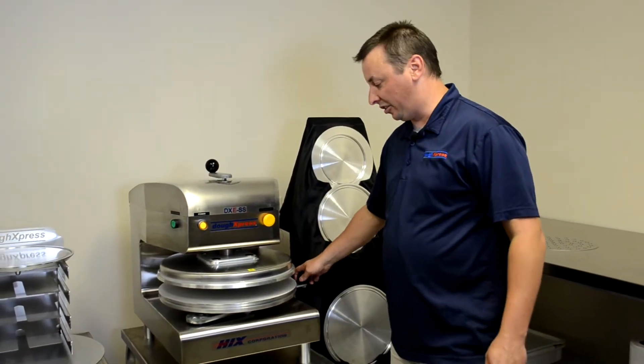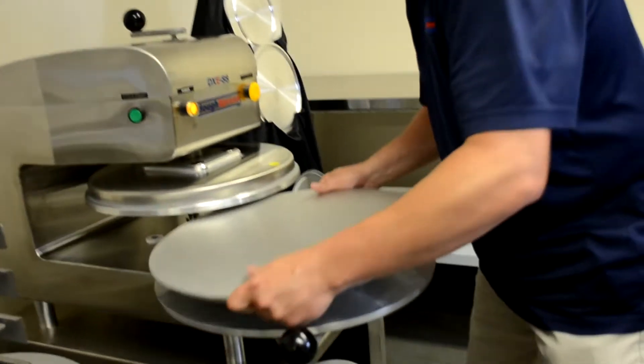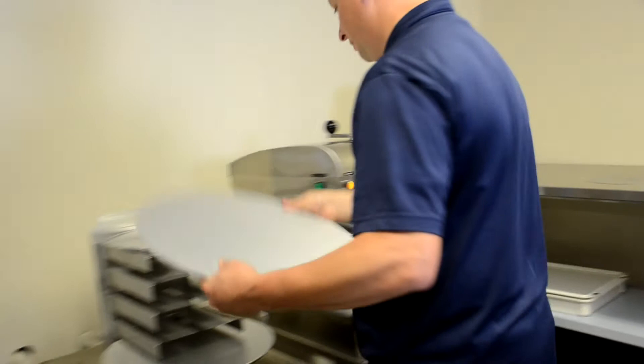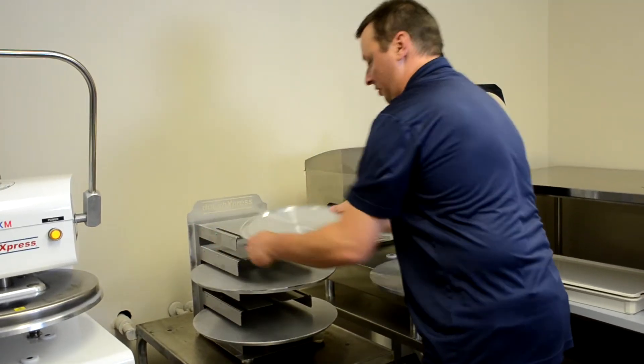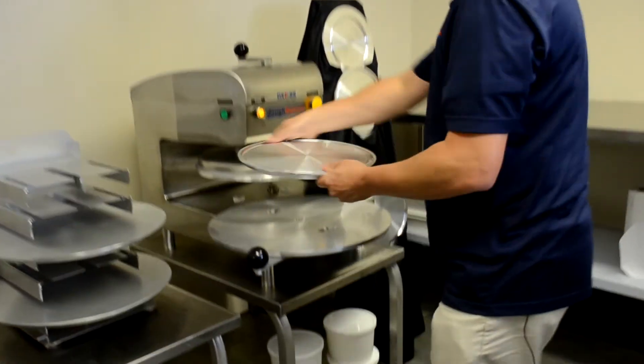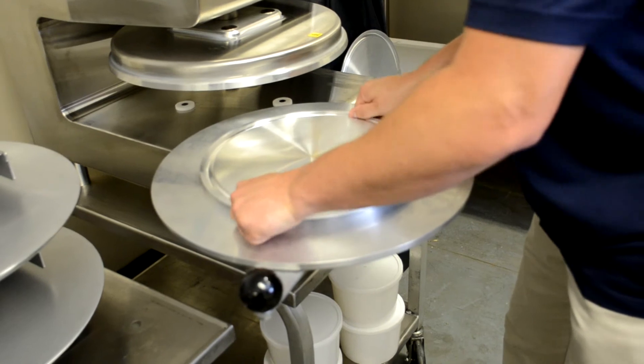We're going to try another one on our DXESS. This time we're going to just switch out the lower platen with the twist lock. Let's make a 12 inch pizza — so we've got our 12 inch platen, and this time it locks into place.